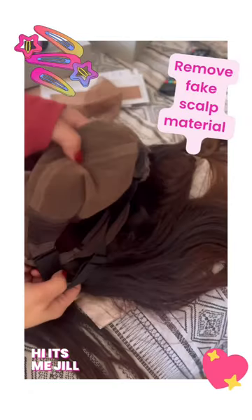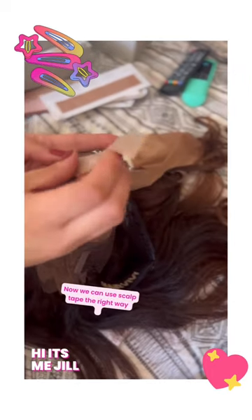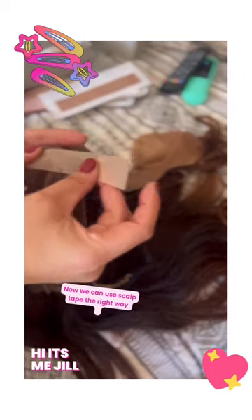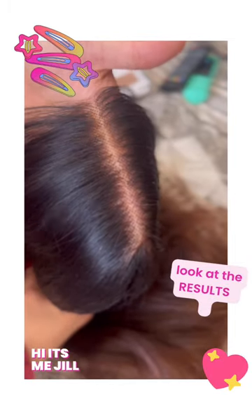Hey y'all, this is a reminder that if you have an HD lace front wig, sometimes they might come with a fake scalp on it. My wig was looking dark in the center and I was like, what is going on? So I looked at the instructions and it said to make sure you take the fake scalp off.